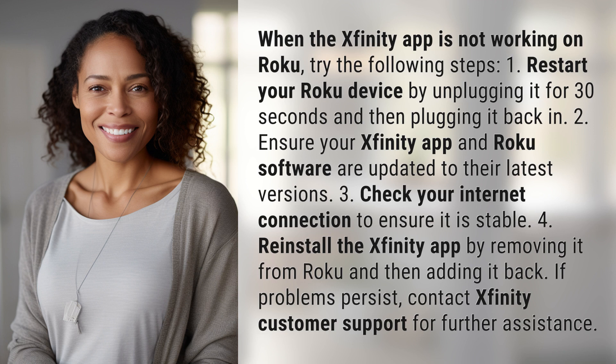3. Check your internet connection to ensure it is stable. 4. Reinstall the Xfinity app by removing it from Roku and then adding it back. If problems persist, contact Xfinity customer support for further assistance.